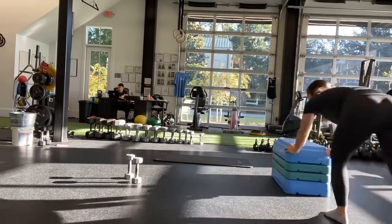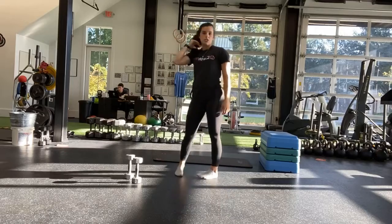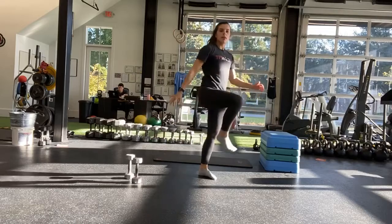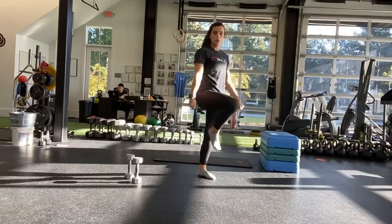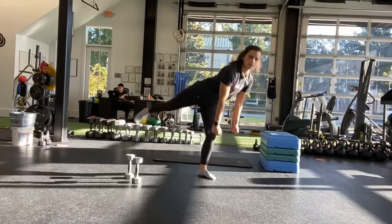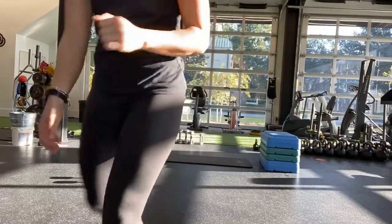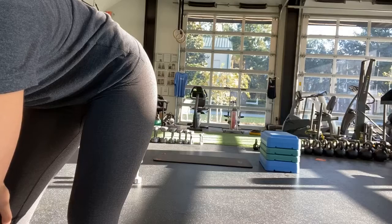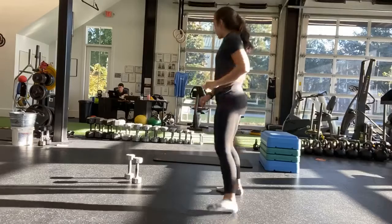Halfway — go ahead and switch sides. So now other leg, switching — same arm, same leg, reaching out, coming back in. Or two weights. Ten more seconds. And last one. And stop.